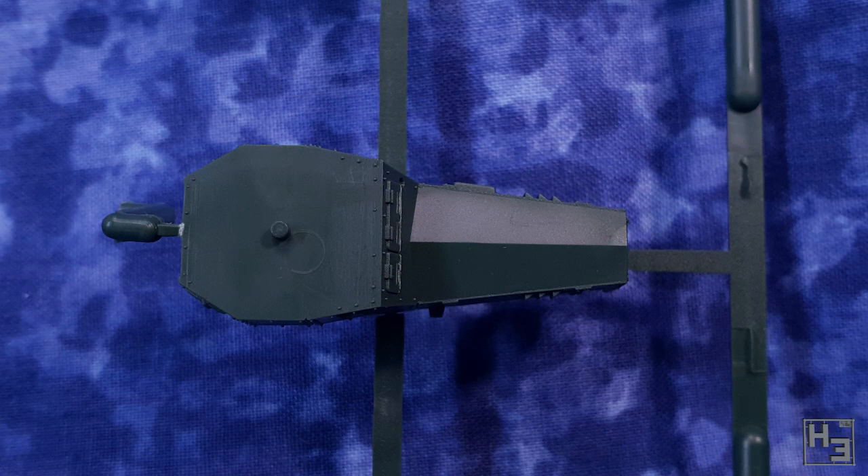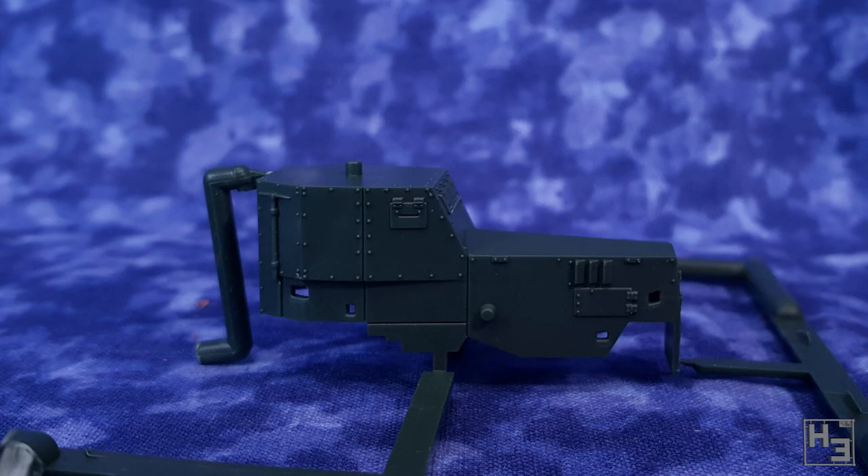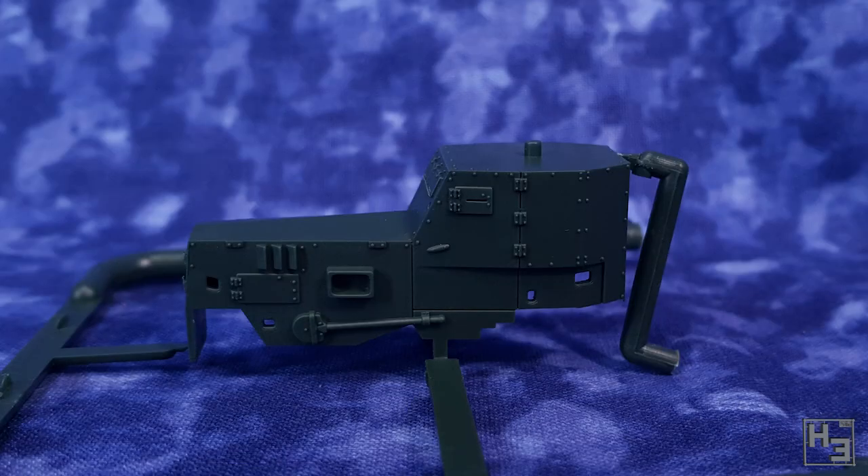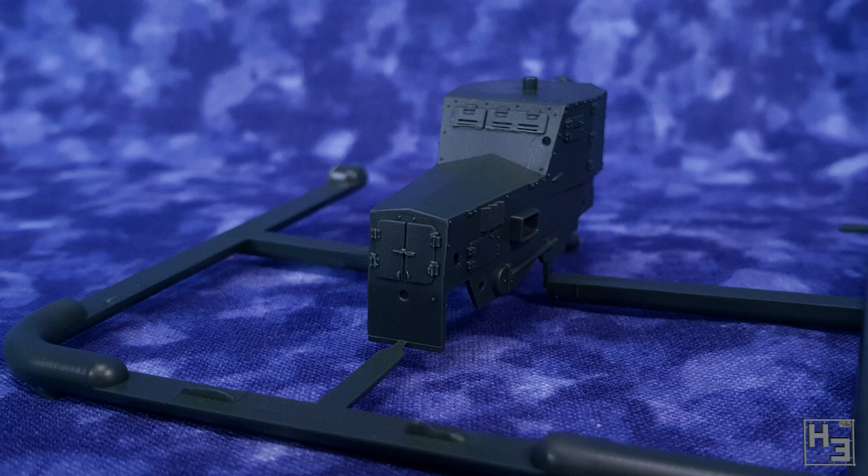The car's body comes on its own sprue and all the same things apply — it looks really nice. Even the moulded-on shovel looks quite exceptional and almost as though it could have been glued on as a separate part. Very nice. There are no instructions inside the box, nor any decals. If you want markings you need to supply your own decals or hand paint them on.